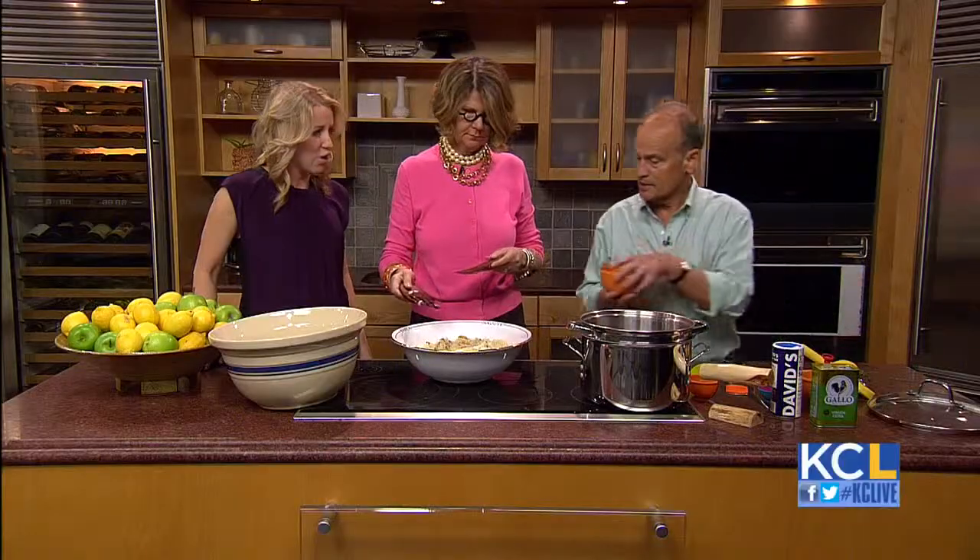The last ingredients: sprinkle with some pepper, then about three tablespoons of parmesan cheese and toss that in. And then the parsley — critical, critical. The parsley goes in last.